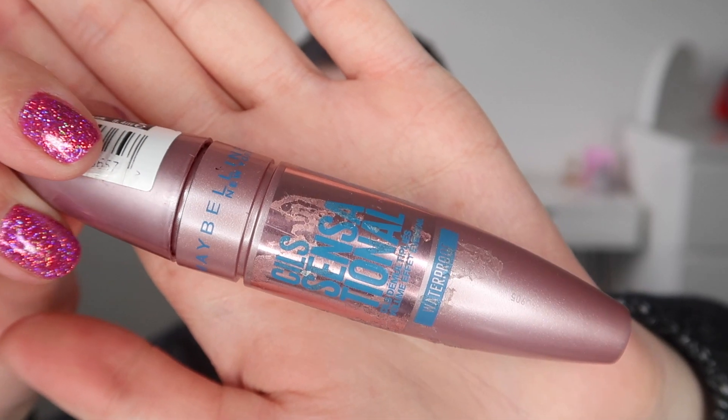For mascara I'm using the Maybelline Lash Sensational mascara and I'm applying this to my upper and lower lashes. I'm just going in with the Barry M waterproof eyeliner in the shade black through my waterline.